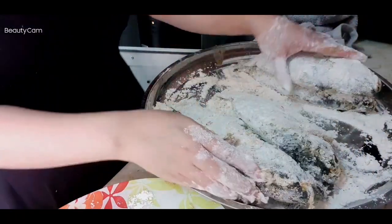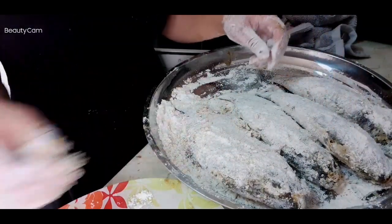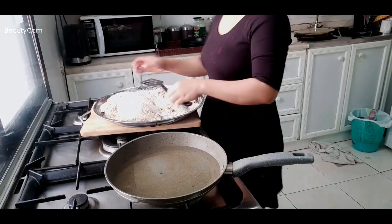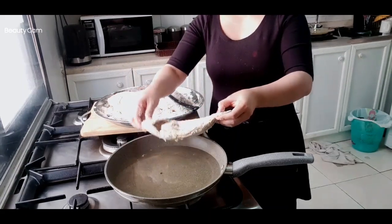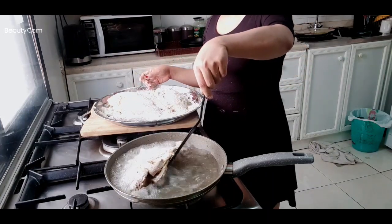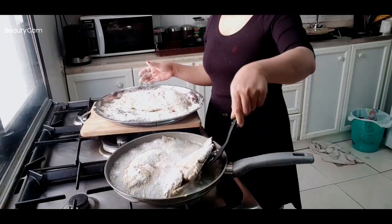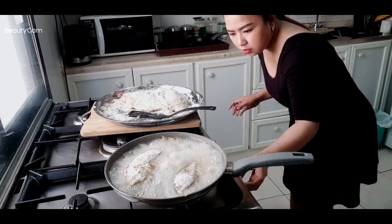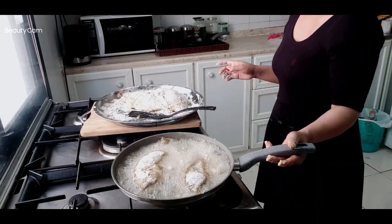This is my frying piece — look how amazing it is. Now guys, the oil is already hot. We put in our fish — be careful, let it go slowly. Look how I'm doing this, go slowly so the oil doesn't splash.